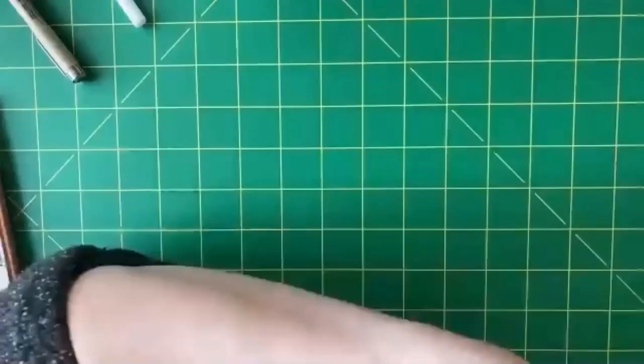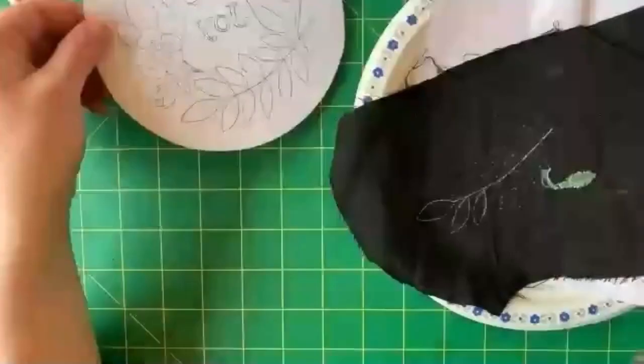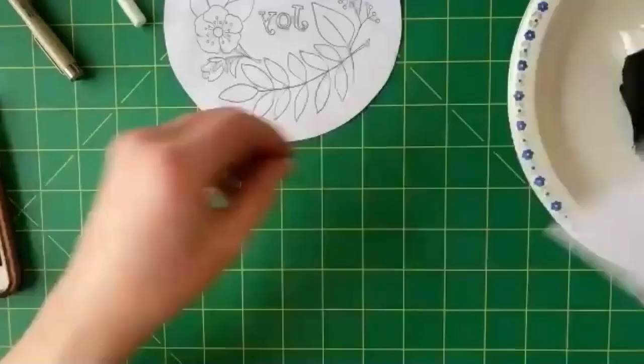Now we're onto the fifth way, which is a very old-fashioned way of transferring complicated patterns onto dark fabric. It's called punch and prick. First, you have to draw your pattern onto a piece of paper, and then use a pin to poke tiny little holes in it. So this is one of the more time-consuming ways. Then you put your pattern piece on top of black fabric.